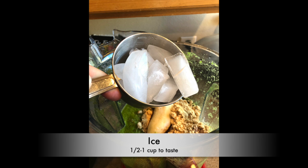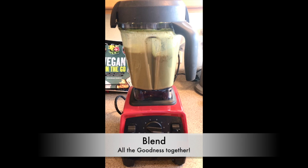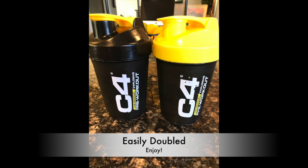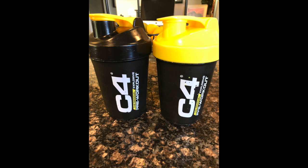You're then gonna add ice to taste and then blend it all up. It's then ready to be poured into the containers and to be enjoyed. This is a great post-workout snack or any time of the day really.